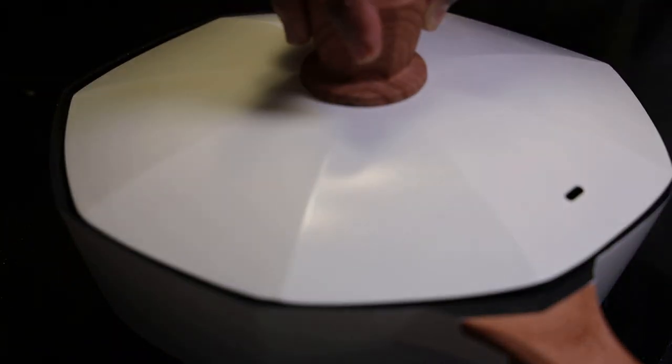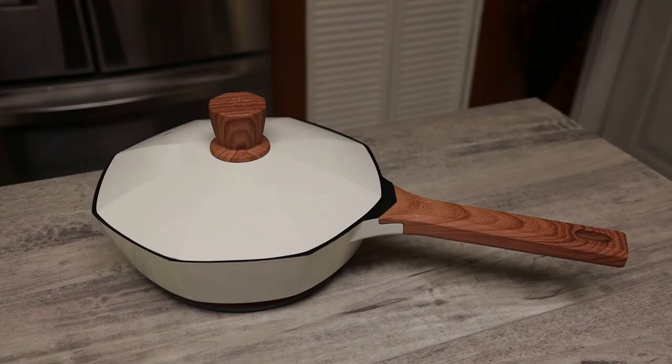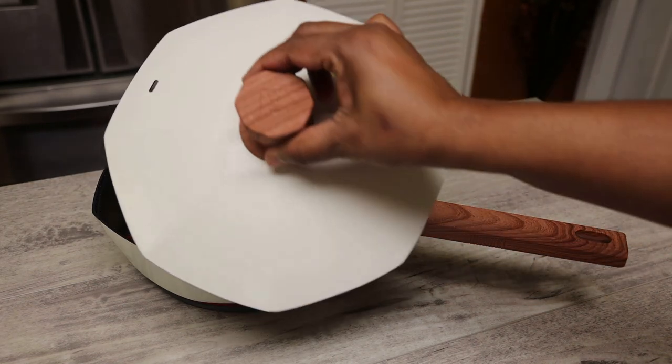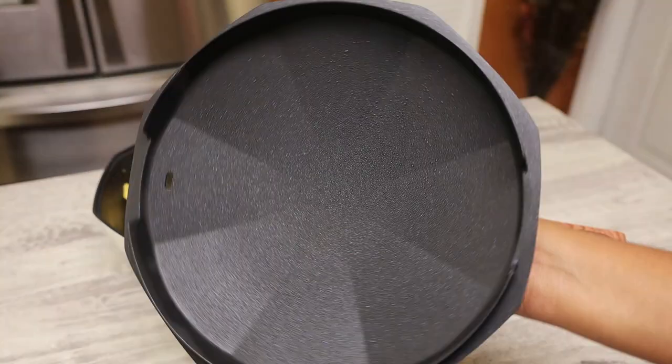It's great for a family of three, or if you're a single person it's perfect for you. What I like about it is no sticking, no scratches — it's five times more scratch resistant and lasts five times longer than the average nonstick pan.